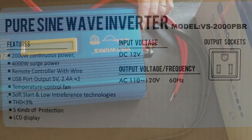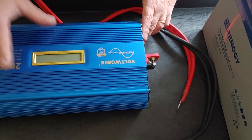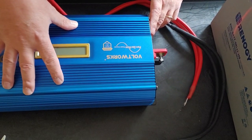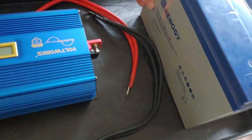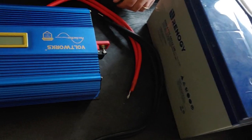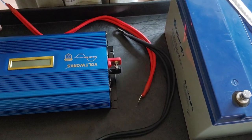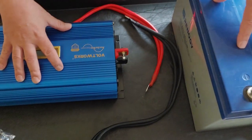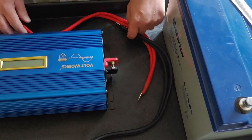Now that we did the unboxing, we're going to do the install. I'm going to install it on one of my carts — one of my mobile power stations. I'm going to be connecting it to a Renogy JEL 100-amp-hour battery. Normally what I do is connect to the battery first, then the inverter. But in this case, the manual said do the inverter first, then the battery. So since I was wise enough to read it, now I have to do it.